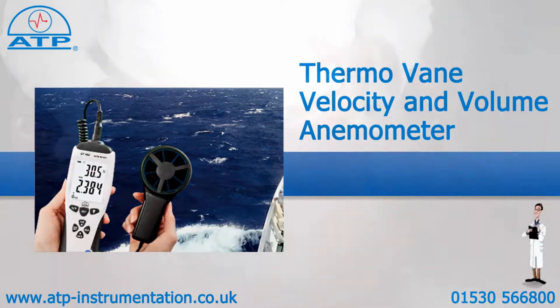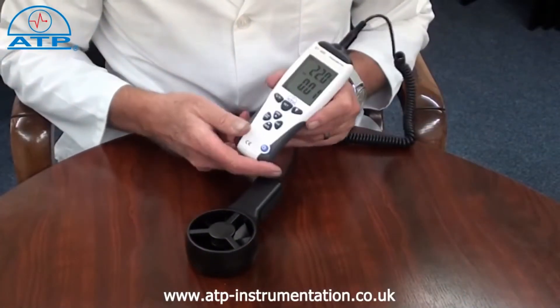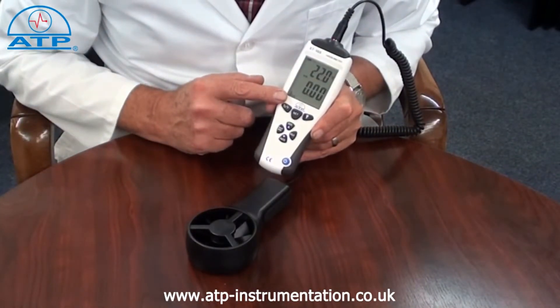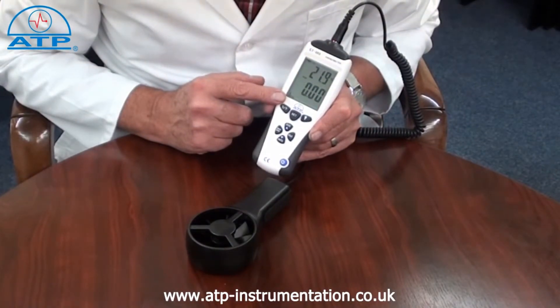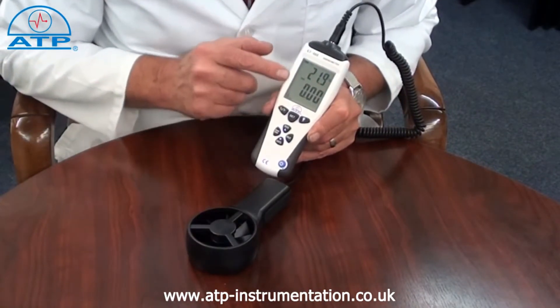The instrument has a standard camera bush for tripod mounting. The display is a 55mm high contrast LCD with dual display of velocity and temperature measurements with function indicators. The velocity reading is also displayed via a 12 segment bar graph.